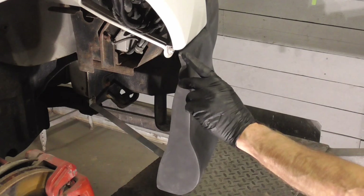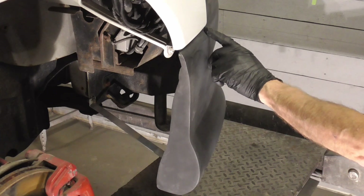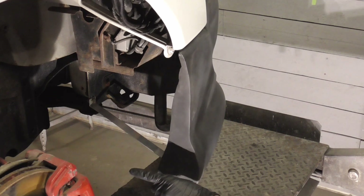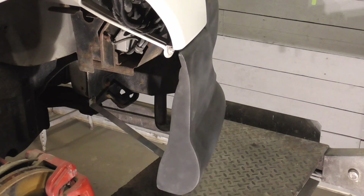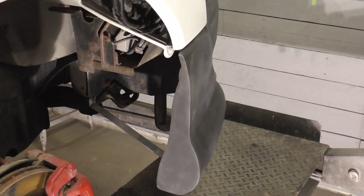Another issue with the bumper is that there was a half inch to an inch gap back here and nothing here until you pushed on the bottom of the bumper that way. In order to hold it in that position and close this gap we had to make a bracket — let me show you that bracket.